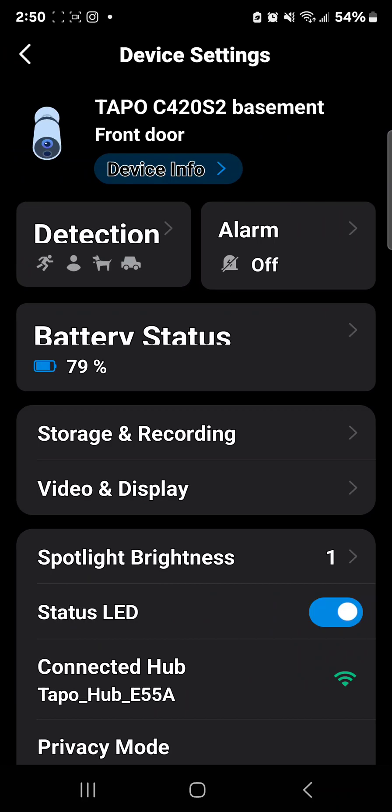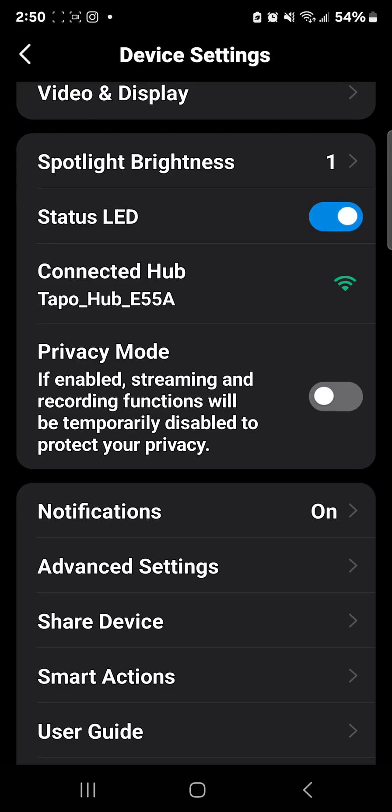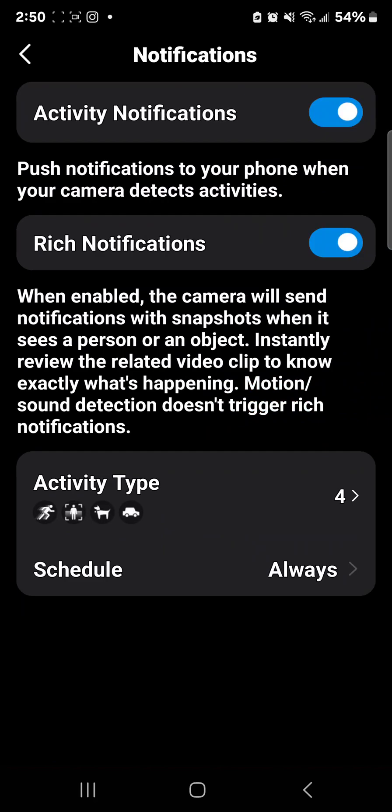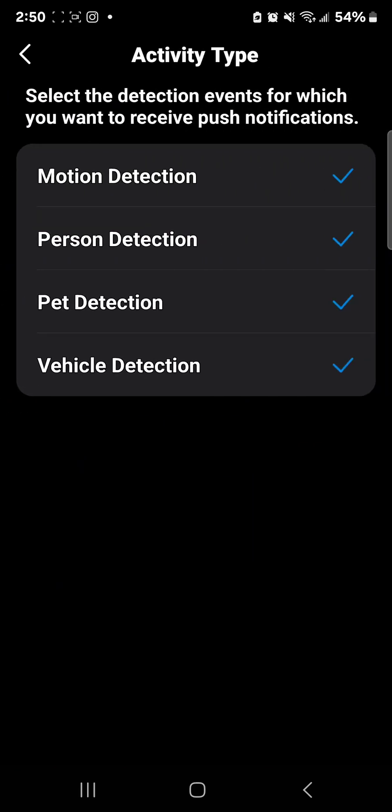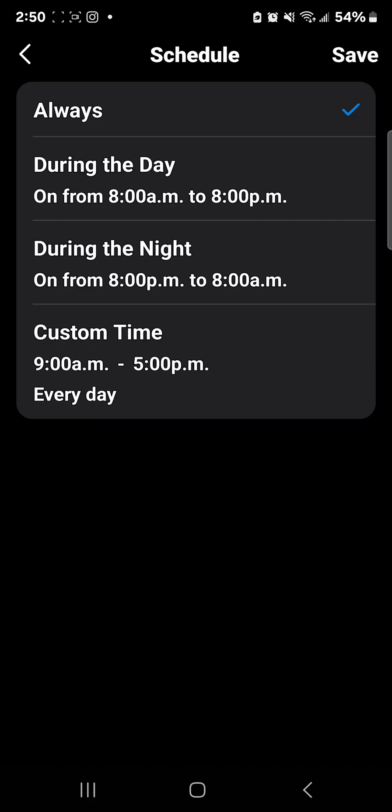Everything is customizable with these Tapo cameras. Let me show you the notifications section — there's an activity type option at the bottom. You know how we had motion detection, person detection, and vehicle detection? There's also scheduling. You can set it to always, during the day, during the night, or a custom time. Some people do shift work — three days a week nights, two days mornings — so you can schedule notifications according to your schedule. I like to leave it on all the time so it records everything, but that's up to you.